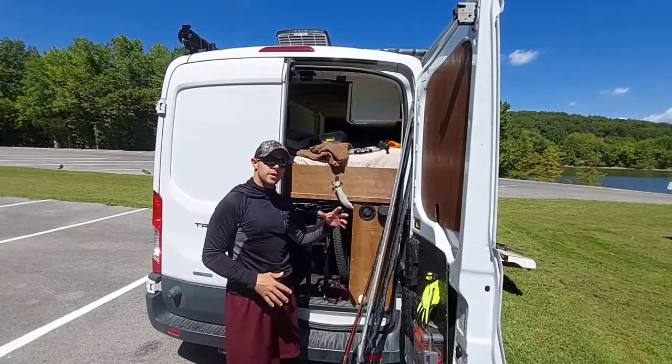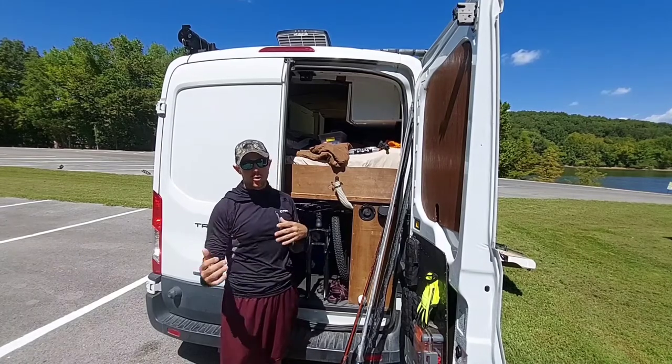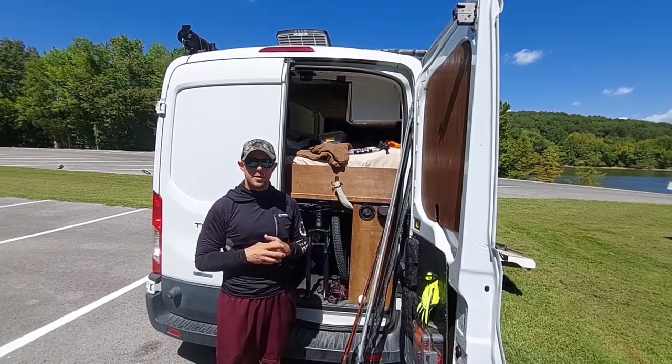The reason why I went with a queen-size bed configuration is so I can go ahead and throw all my storage and tackle underneath the garage.